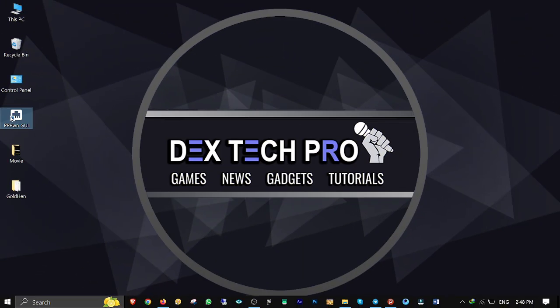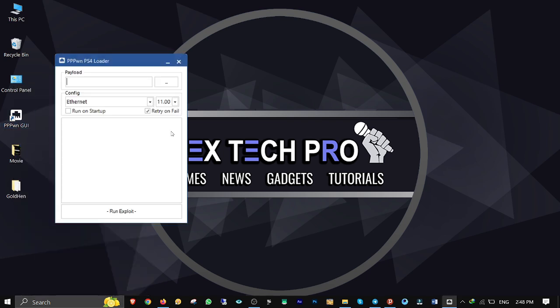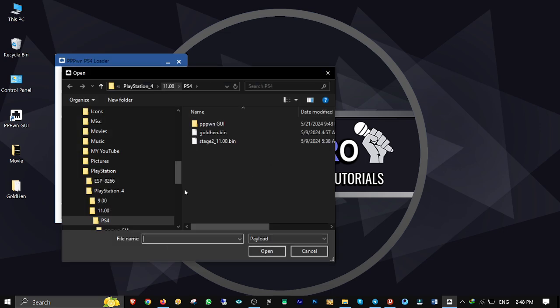Now get back to the computer, right-click on the PPPoE GUI and run it as Administrator. Click on the Browse button to import the payload stage 2 11.bin file.